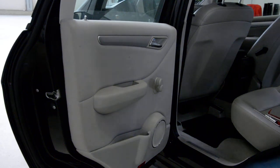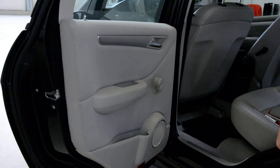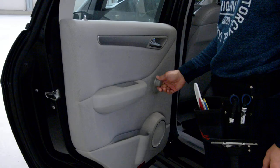Hello everyone, today I'll show you how to remove this door panel from a Mercedes B200 from 2005.